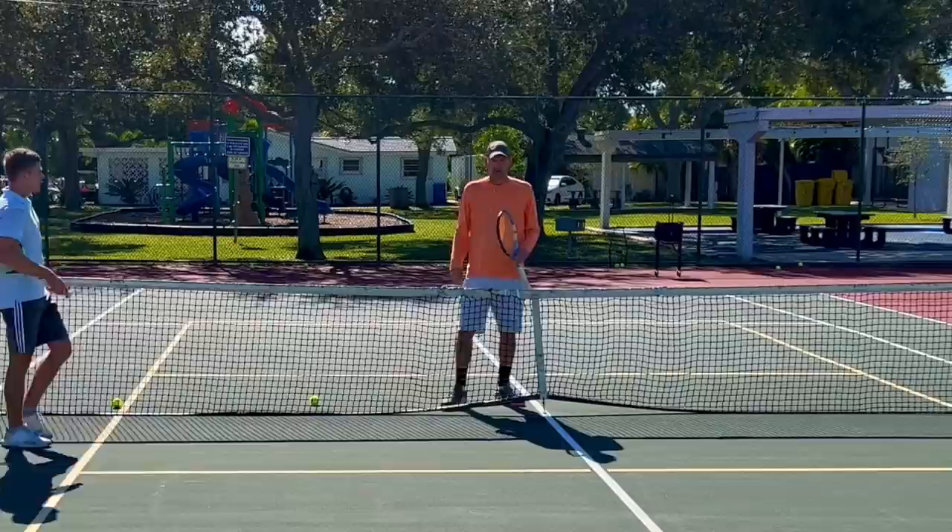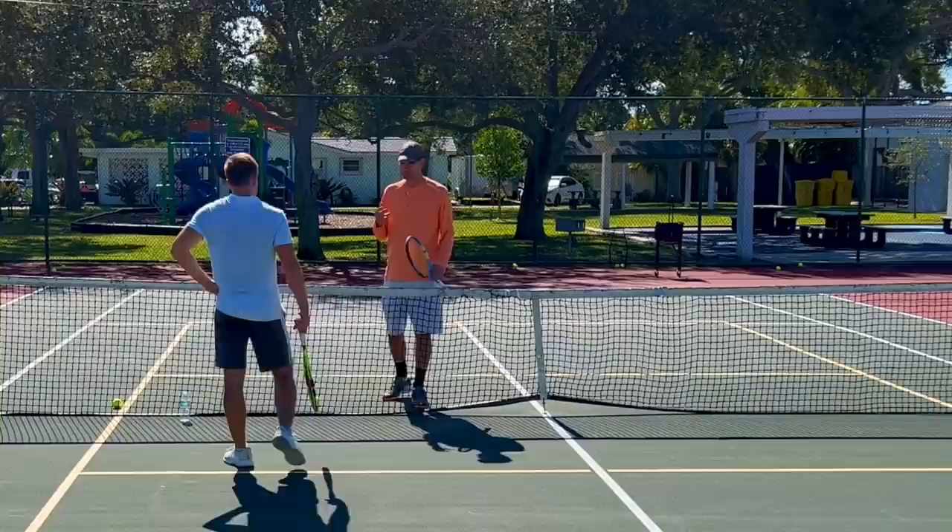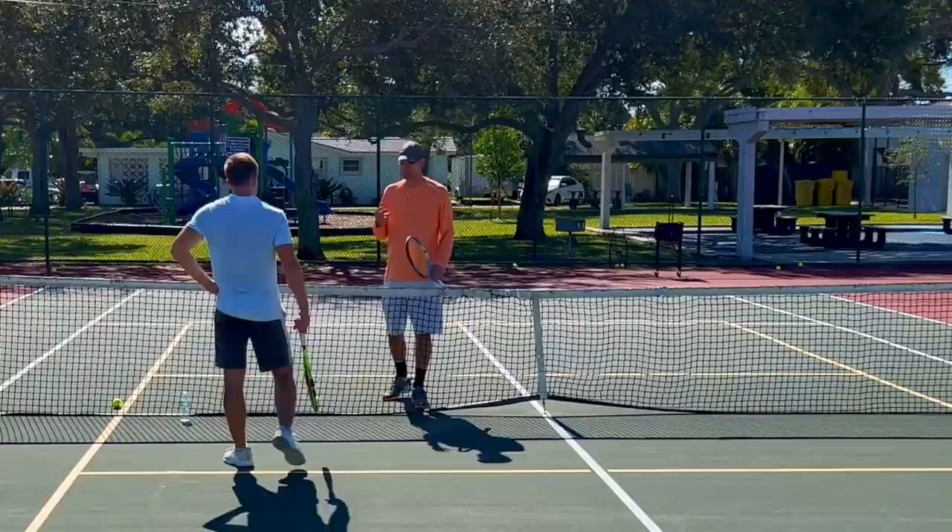You're going to volley back to me and I'll be at the baseline this time. A lot of times it's easier to volley from volley-to-volley than volley to baseline, because the volley is usually hit more flat, maybe with a little underspin. But when you get topspin with big pace, that makes volleys more challenging.